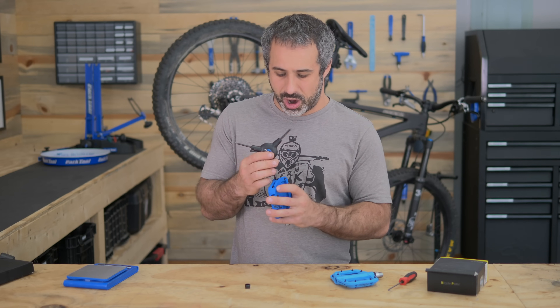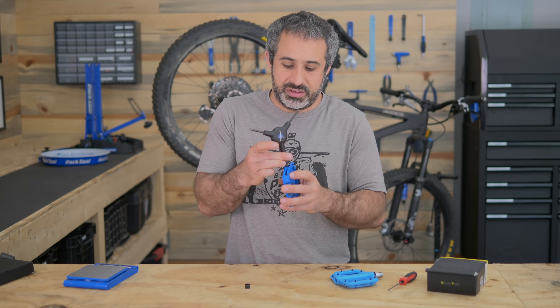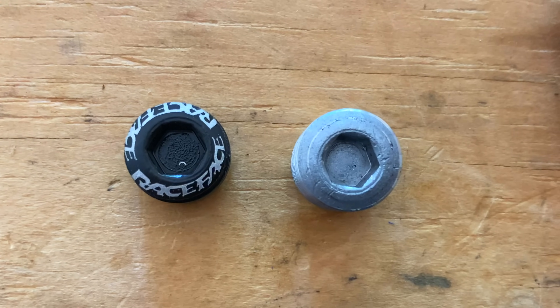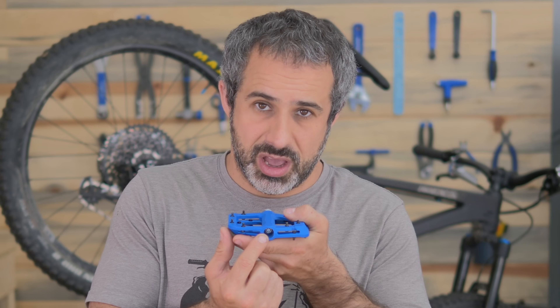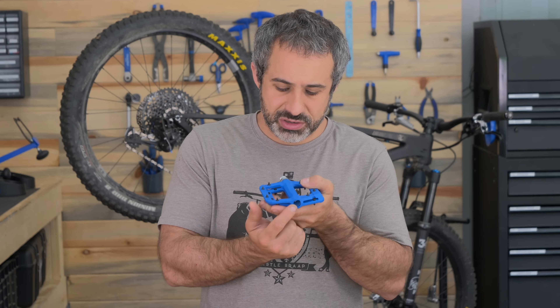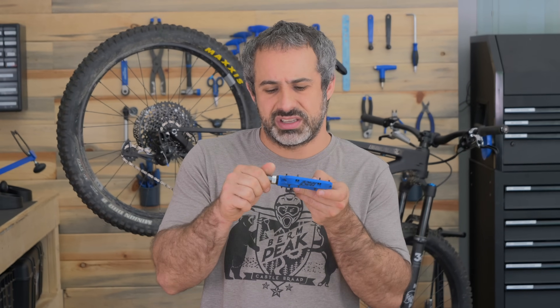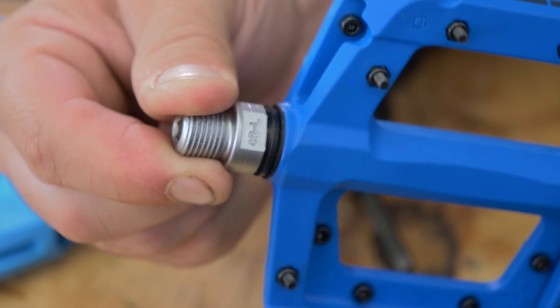First I'm taking apart the Chester pedals. I've owned many sets — I've bent them before, they're not invincible. You have this cap on the outside, then another cap in front of the bearing, then the actual nut that holds the bearing in. These are very well protected from the elements with a really tight dust seal on this side that keeps any water ingress from getting in — really important on pedals because if you're going through a shallow creek crossing, the only part of your bike that might see water is the pedal.